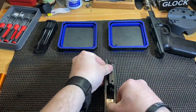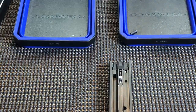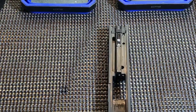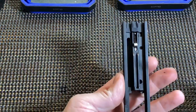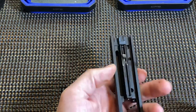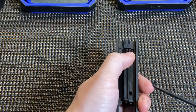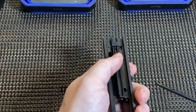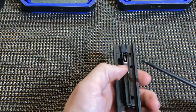Now we'll get a little closer up and start working on the internals. A few things will look familiar — you have your striker and the striker spring. Unlike most striker-fired guns, the striker has no bearing on the back plate itself. So you're going to be removing the back side plate, but this striker has no bearing on it.